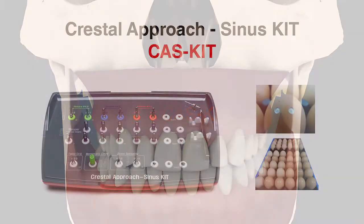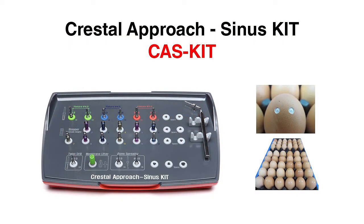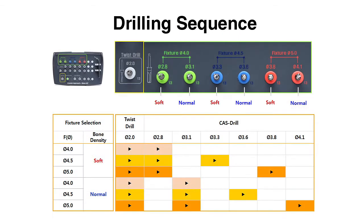Procedure for COS-Kit. The bone density and quality are essential for choosing the right drill diameter for the surgical procedure with the COS-Kit.